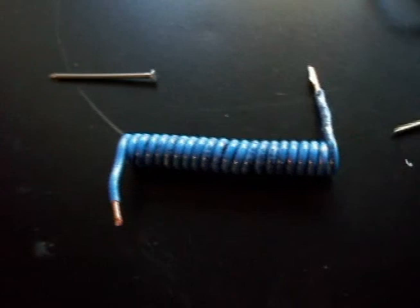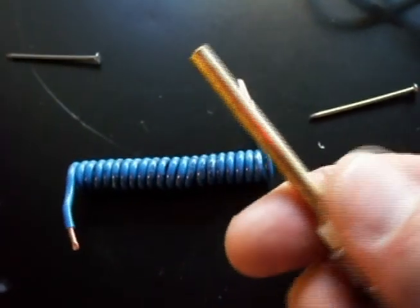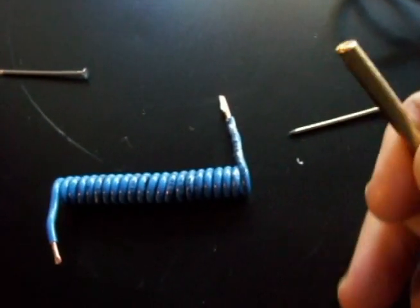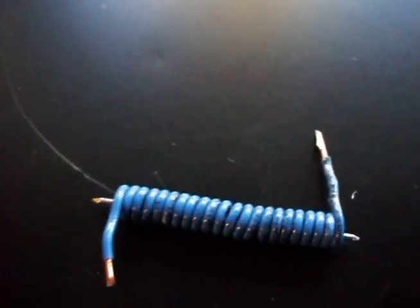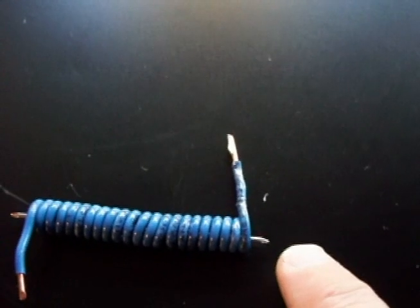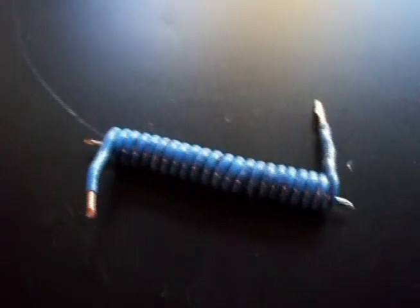I made this coil using house insulated wire, maybe 12 gauge, and wrapped it around this brass bar I had laying around, so current will run through it. In theory it will magnetize the two nails opposite to each other — north end on the point of this nail, and south end on the point of the other, or vice versa. I'll go ahead and set that up and we'll see what happens.